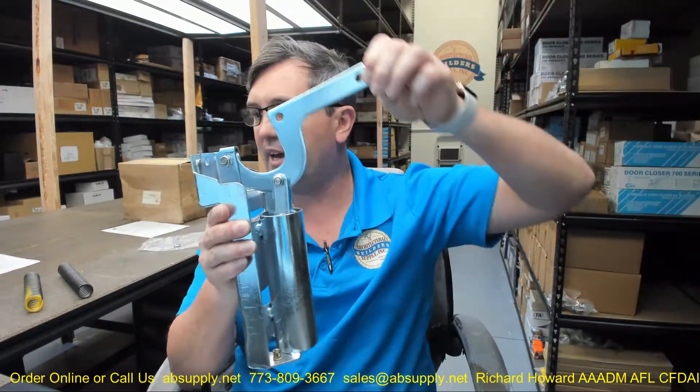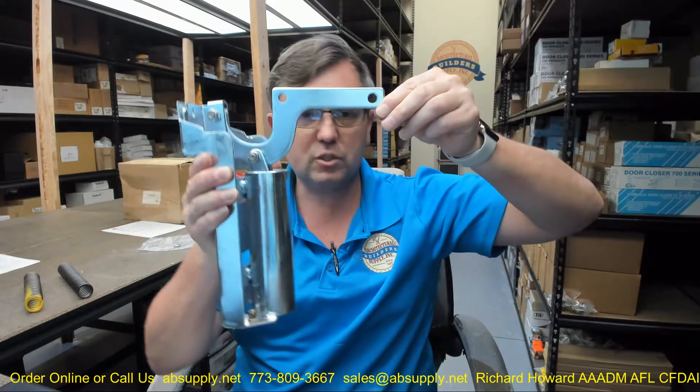Hello, my name is Rich Howard, owner of Architectural Builder Supply, and this video is to bring you a closer look at the Babcock-Davis number RH-KIT-Spring Pack.